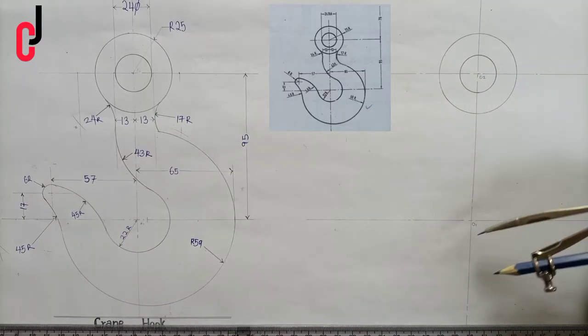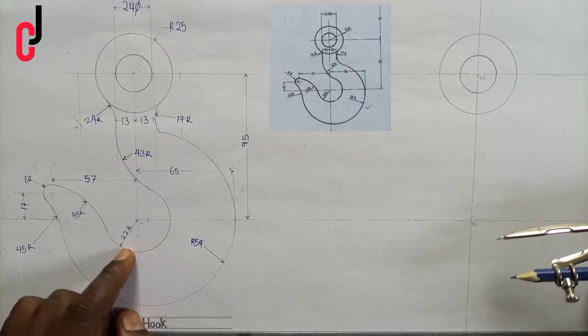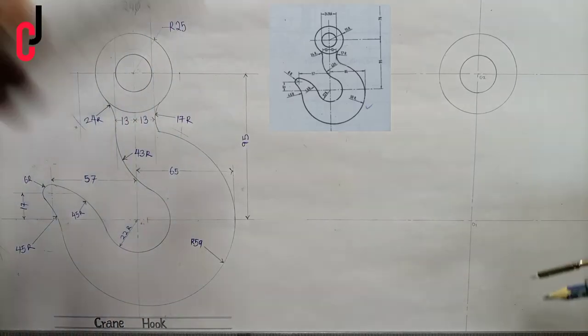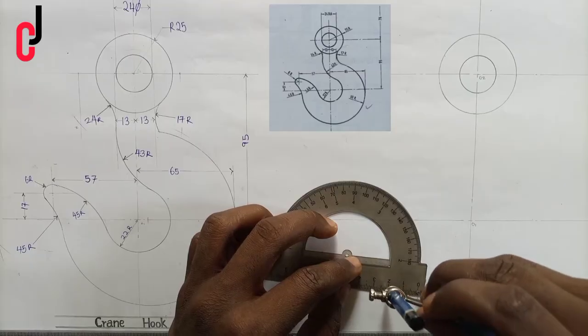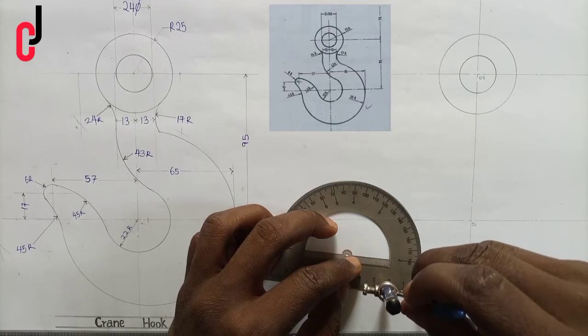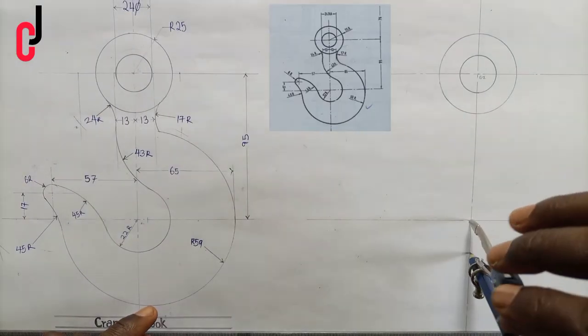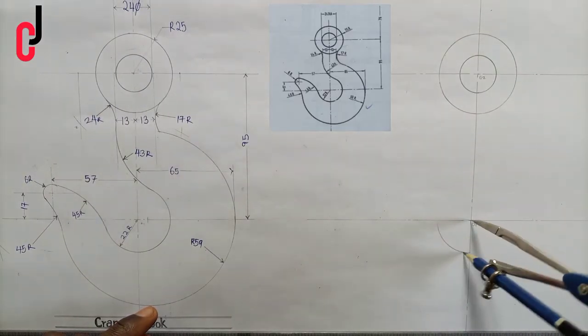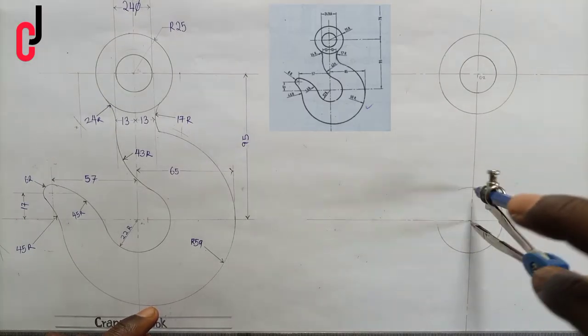Then we move downward to point 01. There's a radius here which is 22 millimeters. We pick 22 millimeters on the compass, place it at point 01, and draw a circle.